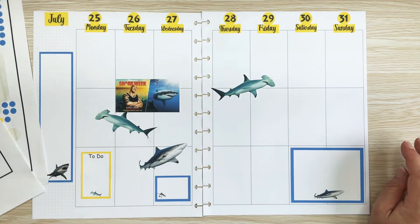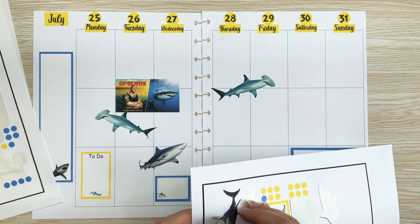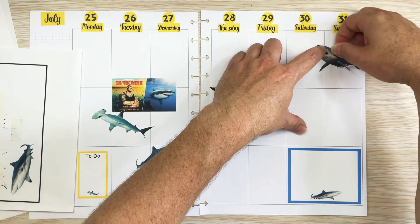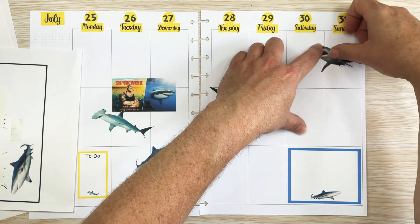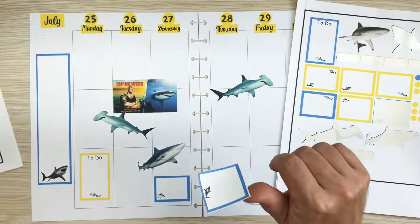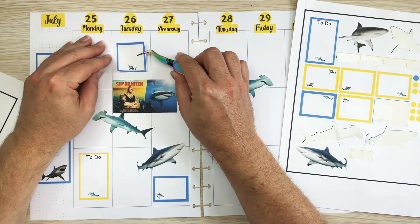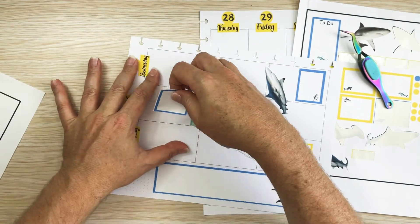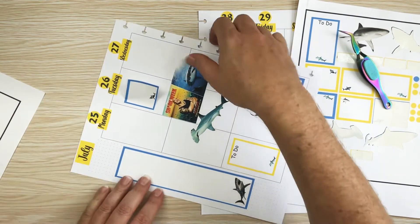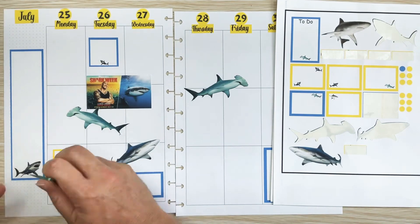What if I put that one there, and then take this guy and put him over there like so — we'll put him there. What if I take this blue one — why don't we put this one up in here. So far I have a box to write in, a to-do list, and then these two boxes — one for Tuesday and one for Wednesday.